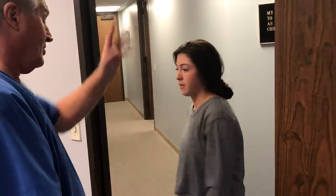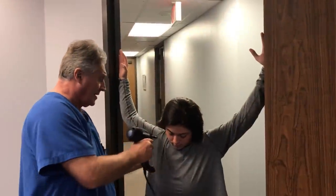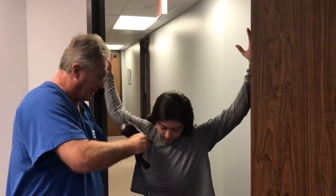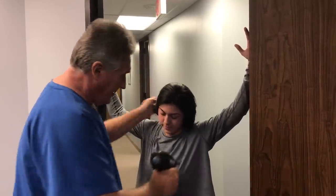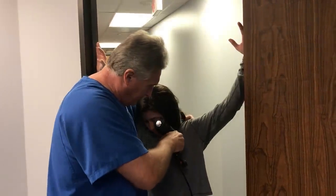Now turn around in the doorway and do it the other way, facing me. I'm going to adjust your AC joint here and then your pec down in here — this is where you've been feeling most of the pain too, right?